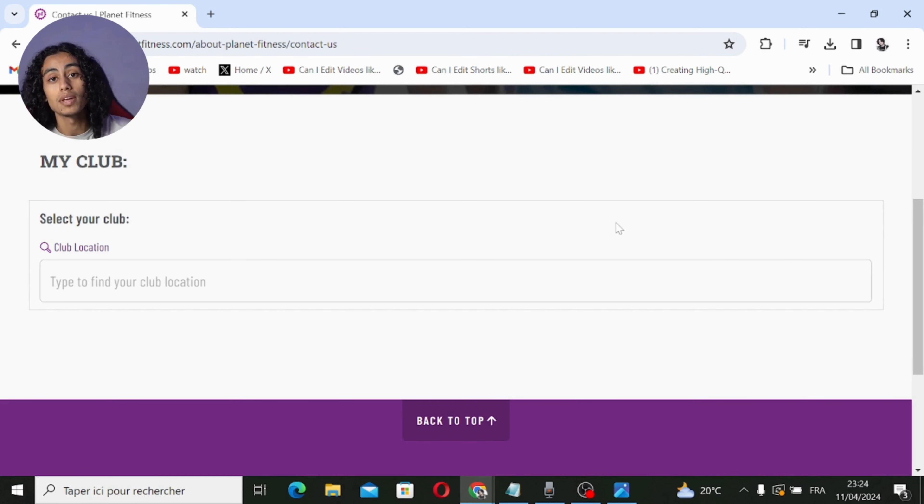Try each method one by one. If you still can't find it, go directly to customer service and they'll be able to fix your problem. I hope this video was useful — if it was, don't forget to like, subscribe, and turn on the notification bell so you don't miss future videos. See you in the next one!